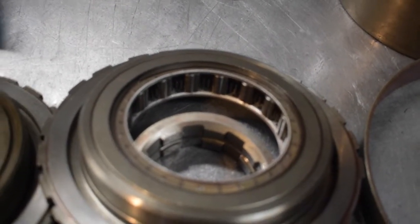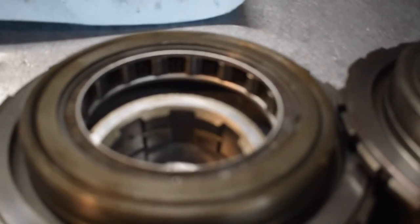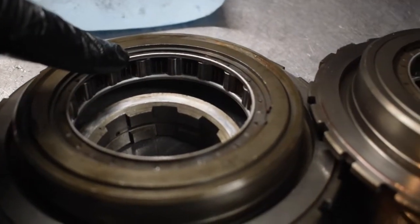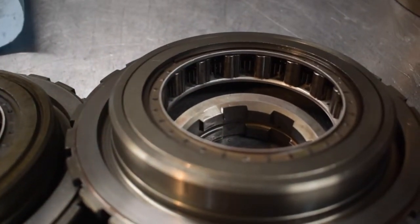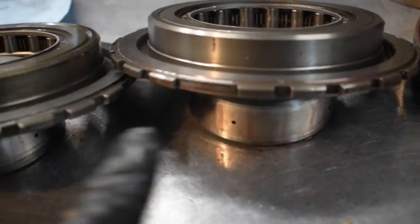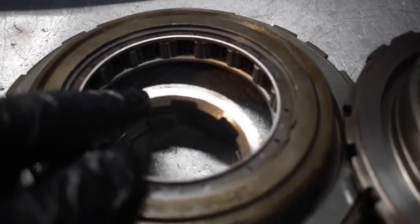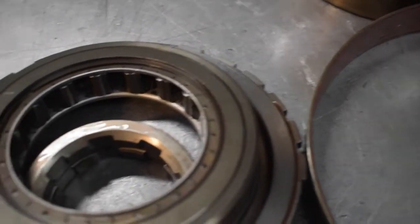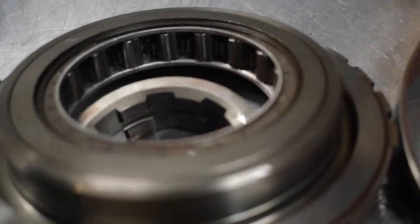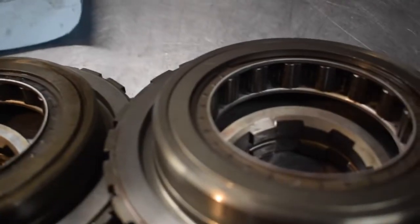This is to show the roller size difference between the stock 350 and the 700/4L60E. This is the stock 350 and this is the 700 or 4L60E. Plate thicknesses are the same. That's your race surface - the larger surface area allows for more displacement of that energy or load weight on that center support.